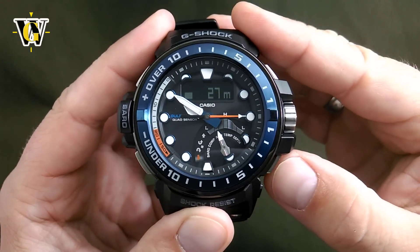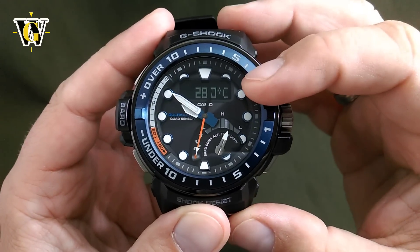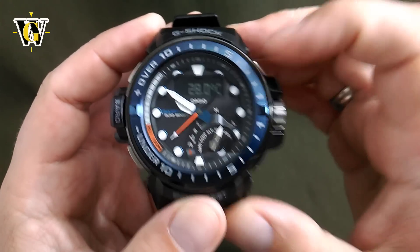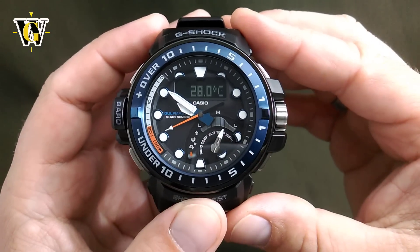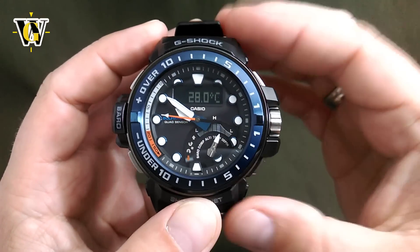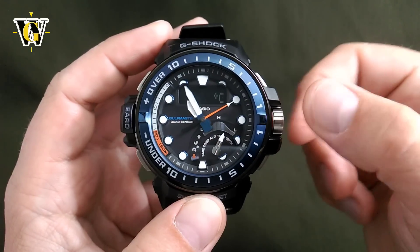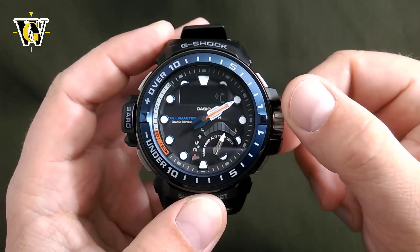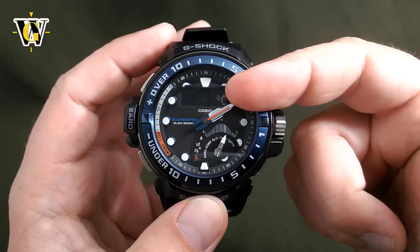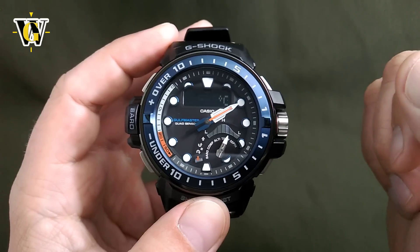The next function is the temperature. This watch is going to read the temperature from this plate here. However, if you want to get an accurate reading, you have to take off your watch for at least 15 to 20 minutes, otherwise the heat from your wrist is going to get transferred to it and it won't be accurate. You can also calibrate it by pulling the crown out and calibrating it to a known accurate thermometer if you have one.